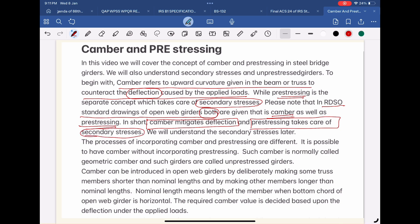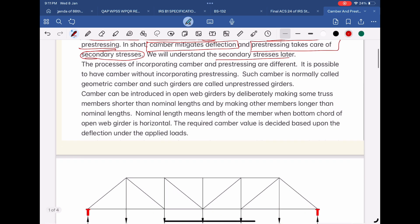We will understand the secondary stresses later. The processes of incorporating camber and pre-stressing are different. It is possible to have camber without incorporating pre-stressing. Such camber is normally called geometric camber, and such girders are called un-pre-stressed girders.